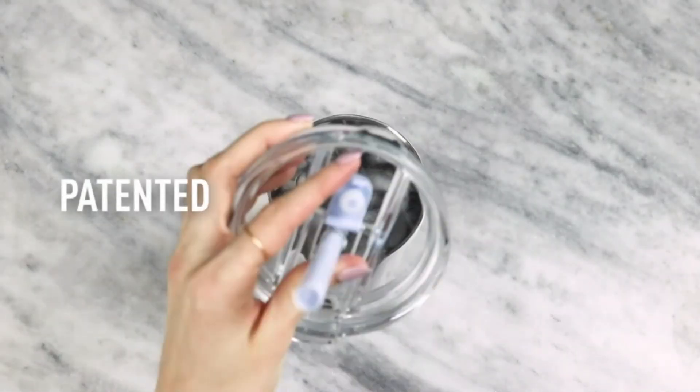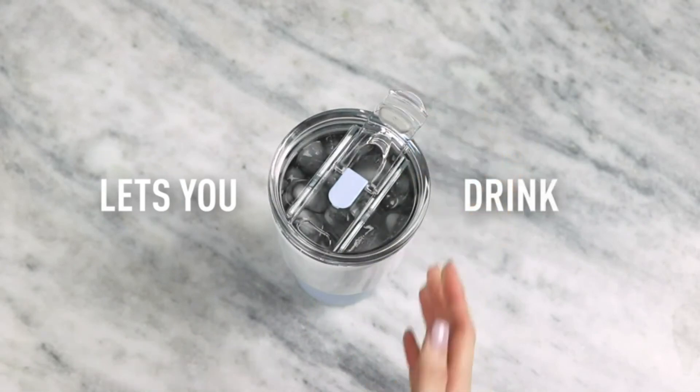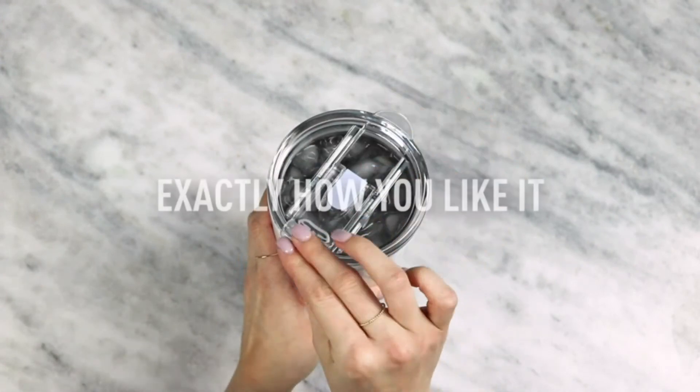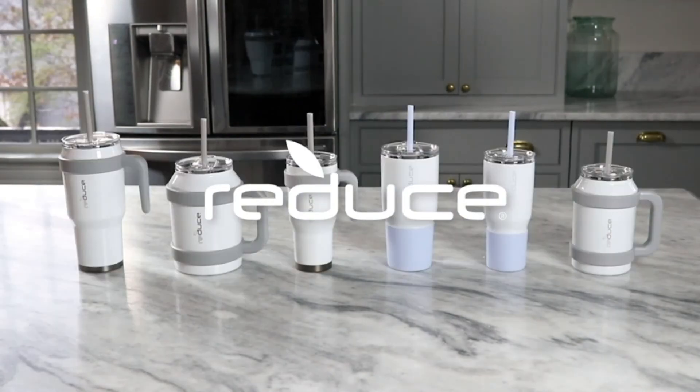50oz capacity plus handle: drink more, refill less with the Reduce Cold One Mug. Keeps up to 50 ounces of liquid cold all day. Measures 10.7 x 5.1 x 6.9 inches including handle. The patented 3-in-1 lid and straw allow you to sip your way.